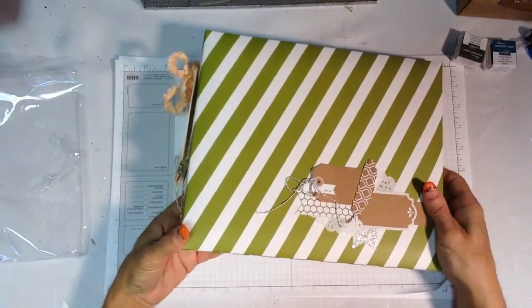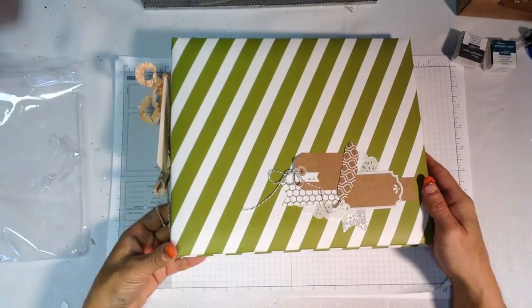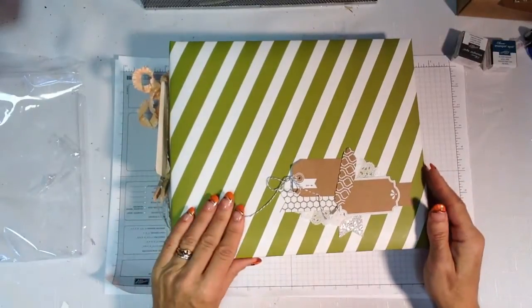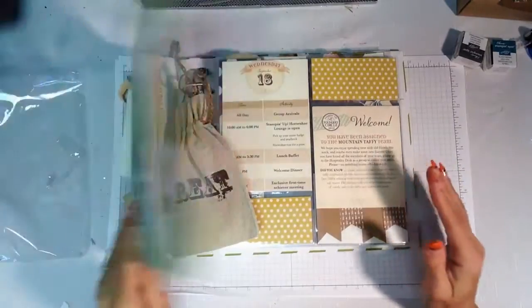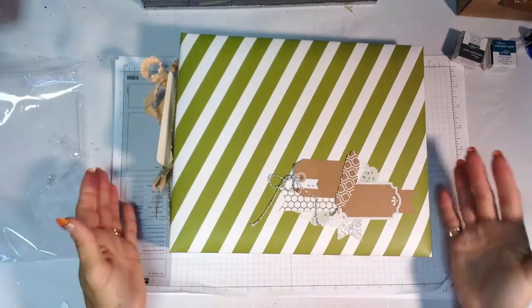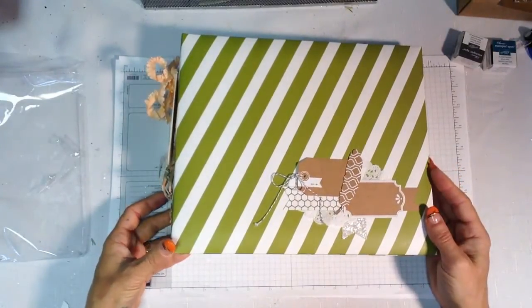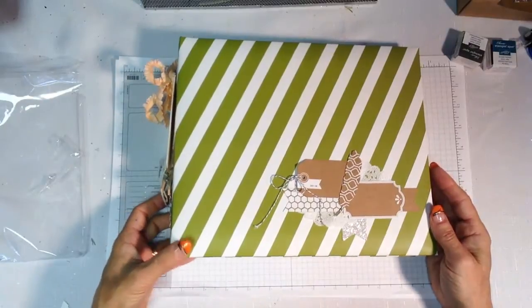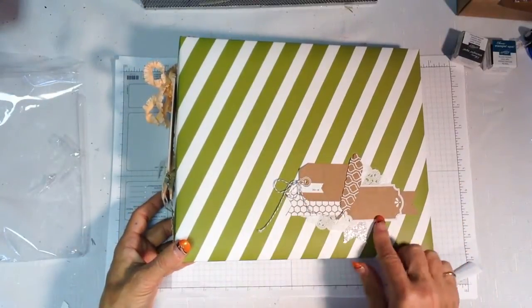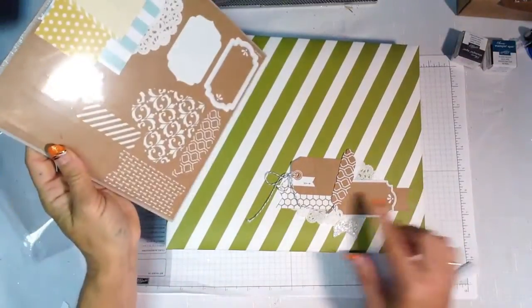Now let's take a look at this album I've been working on. A lot of people don't associate Stampin' Up! with scrapbooking, but while we don't carry a full line of albums, right now we do have this beautiful one available. I love that you can simply wipe it clean and I love the 8x8 size. We also have great divided page protectors. On the front I used some of those elements from the sealed pack of die cuts, adhered with sticky strips so it's very secure.